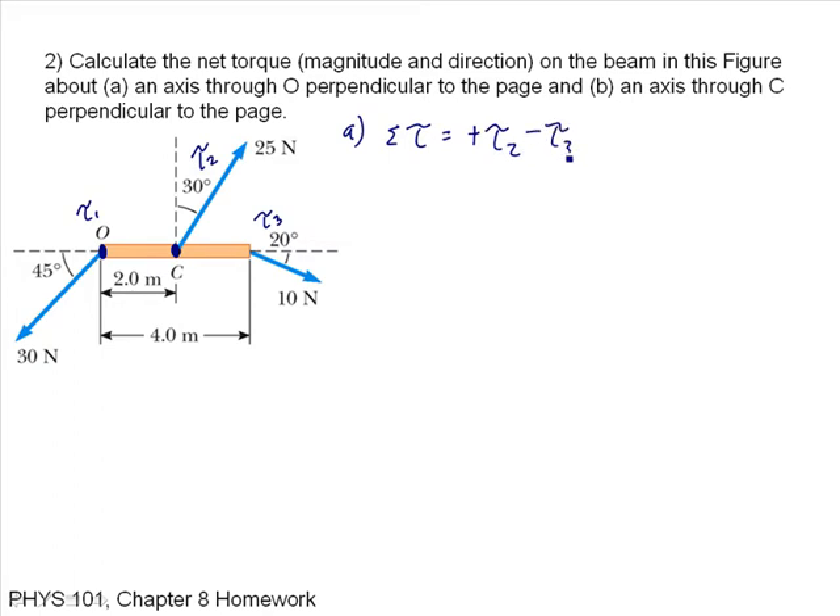Rotating about point O, torque 2 causes motion in the counterclockwise direction — so that's positive — and torque 3 causes motion in the clockwise direction — so that's negative. Remember, counterclockwise is positive and clockwise is negative. So I want the net torque: torque 2 is F2 times R2 times sine of theta 2, minus F3 R3 sine of theta 3.